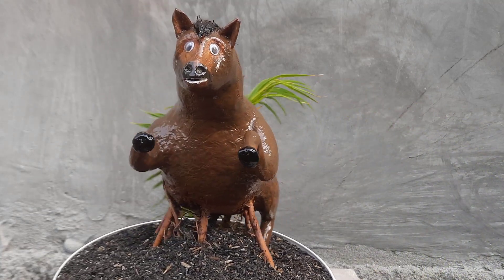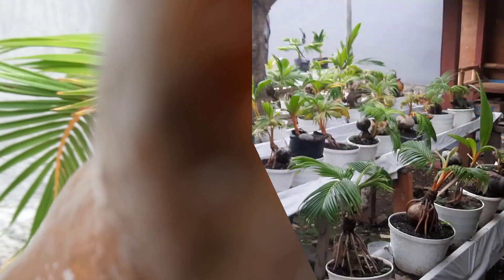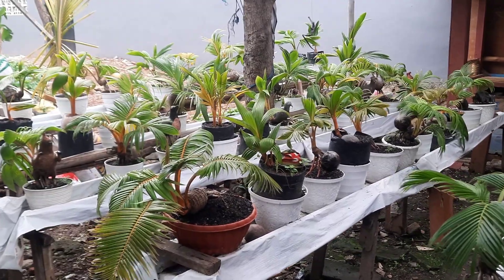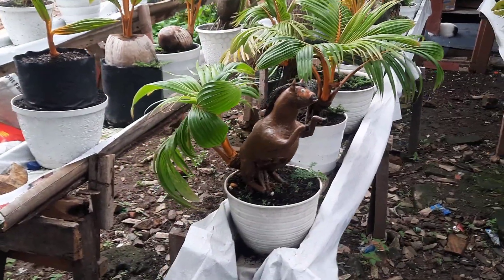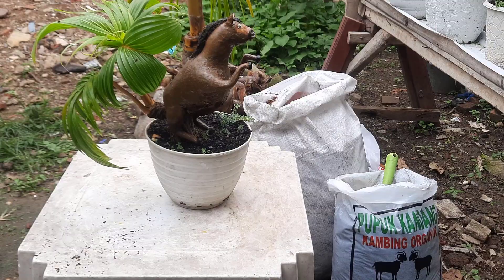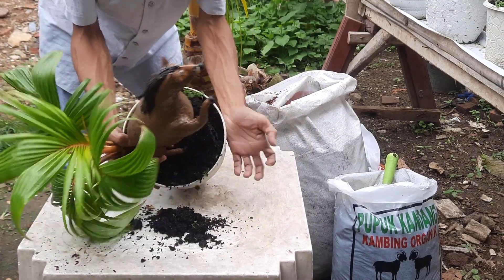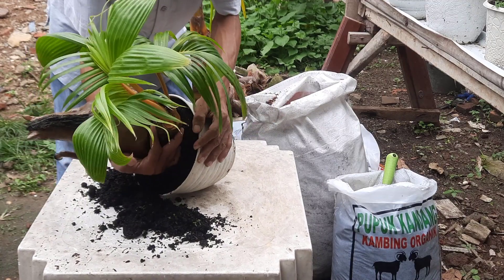Dan ini adalah bonsai kelapa ukiran kuda pada 4 bulan yang lalu. Dan setelah 4 bulan kemudian, di sini saya akan melakukan repotting atau penggantian media tanam pada bonsai kelapa ukir kuda ini. Di sini saya juga melakukan penggantian potnya agar nanti akarnya bisa lebih berkembang dan bonsai kelapanya juga terlihat lebih bagus dan lebih subur. Tonton videonya sampai selesai, selamat menonton.